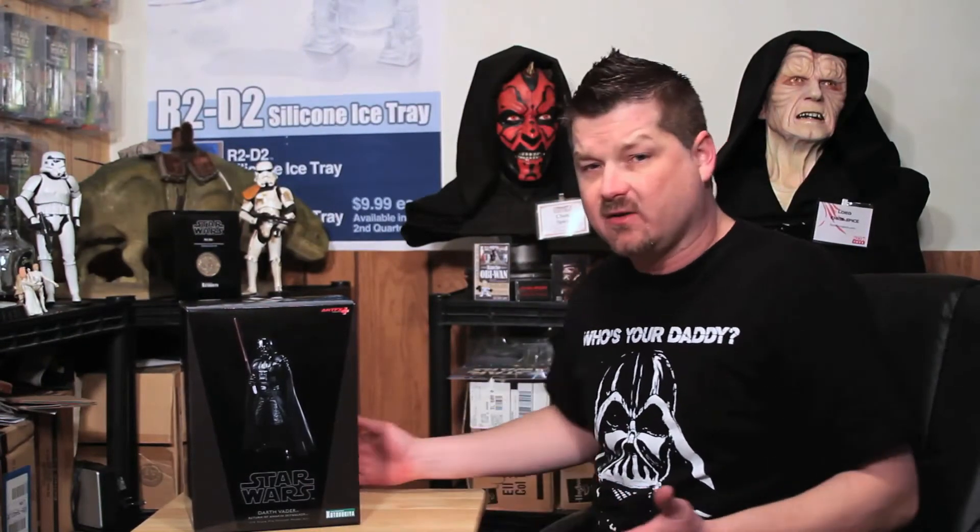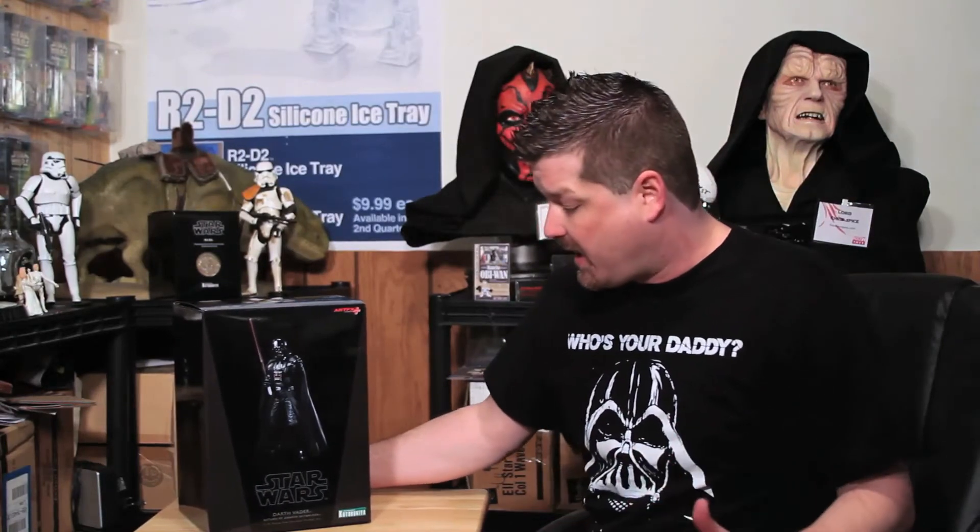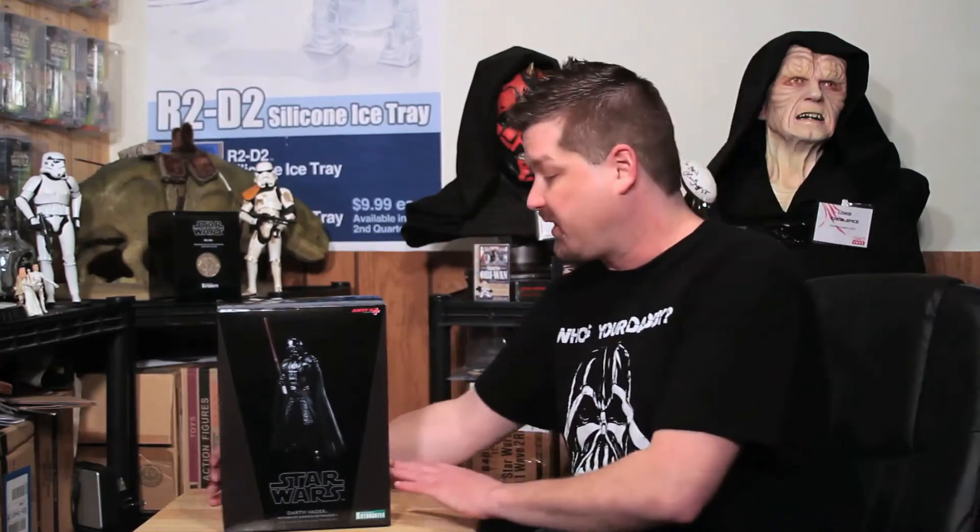Welcome back troops to the latest edition of Samwatch Live. Today we're going to be taking a look at the one-tenth scale Cotabaquia Darth Vader Artifacts Plus figure. This figure is titled The Return of Anakin Skywalker, going back to the moment when Luke was trying to haul his father away to safety and Darth Vader asked to gaze upon his son with his own eyes. This figure does its best to capture the essence of that in a unique yet affordable scale.